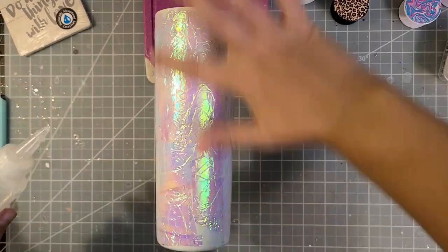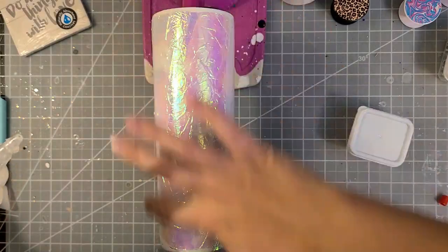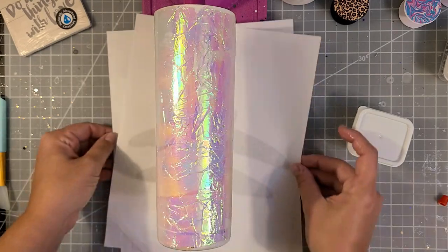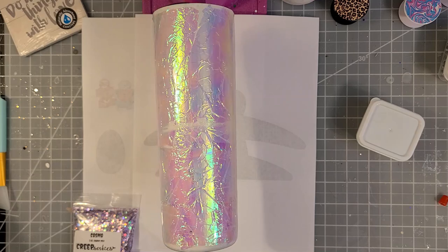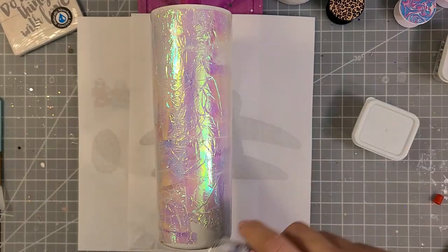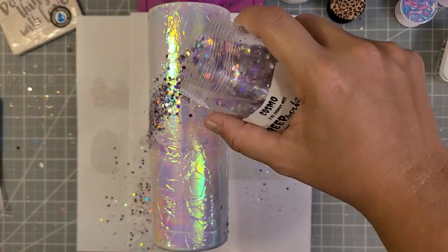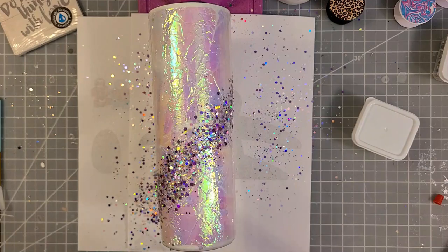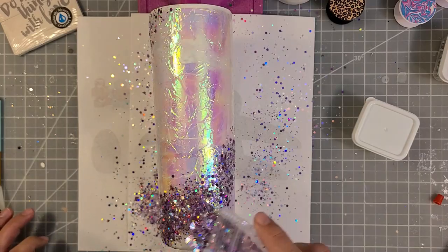To get the glitter on the cup I'm going to do it on my turner. When doing this milky way style I prefer to do it on the turner. I'm starting with a thin coat of Bright Tone and then I wait about a minute to make sure it is fully leveled. I'm using a really pretty glitter from Creepsake's shop called Cosmo, and I'm going to sprinkle it on in a diagonal pattern. I've got paper under there to catch it, and I went over it a second time to make sure the line is fully covered.